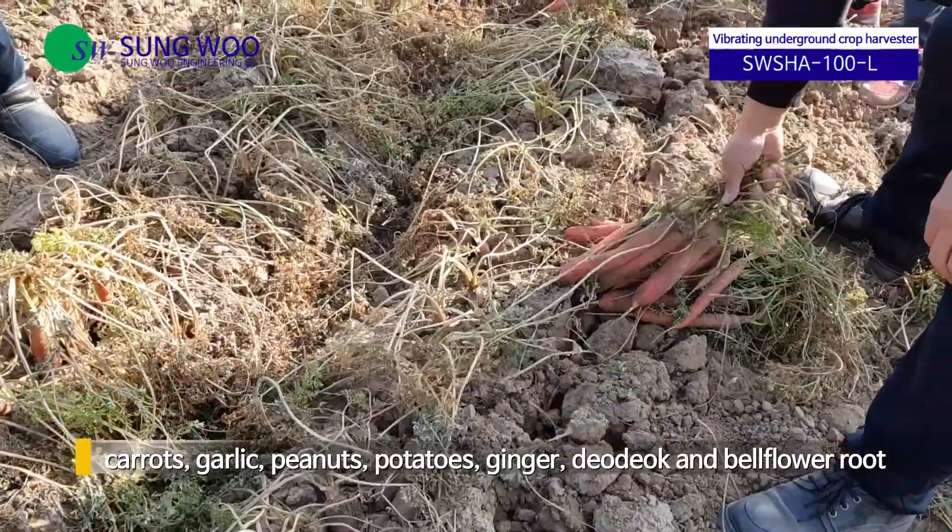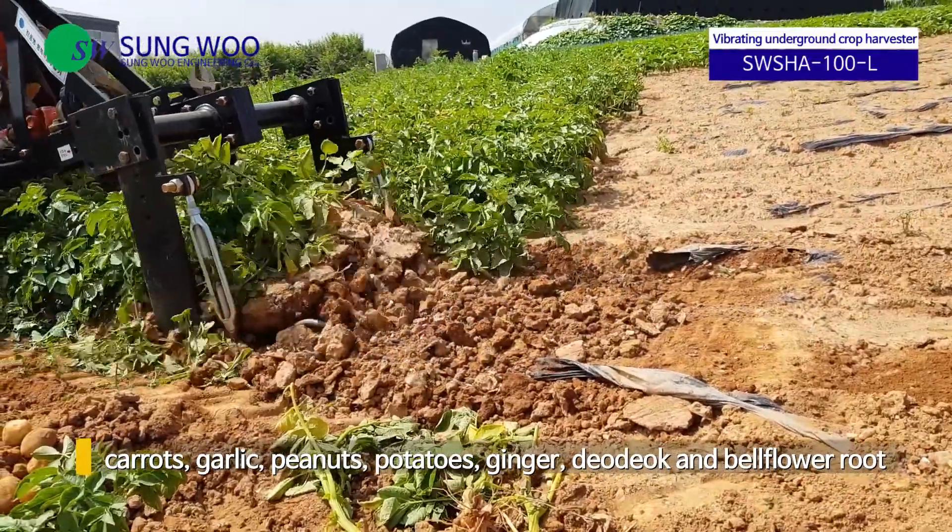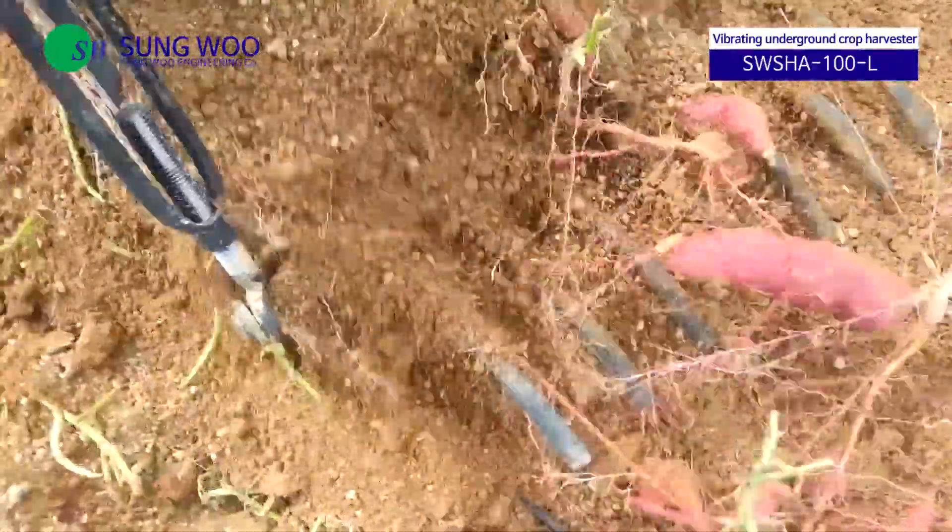It shows outstanding performance in harvesting shallow root crops such as carrots, garlic, peanuts, potatoes, ginger, dodok, and bellflower root.